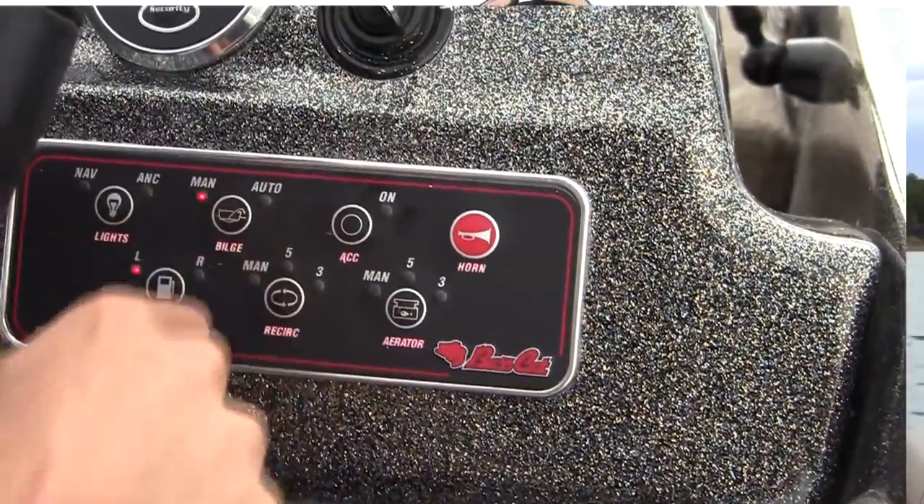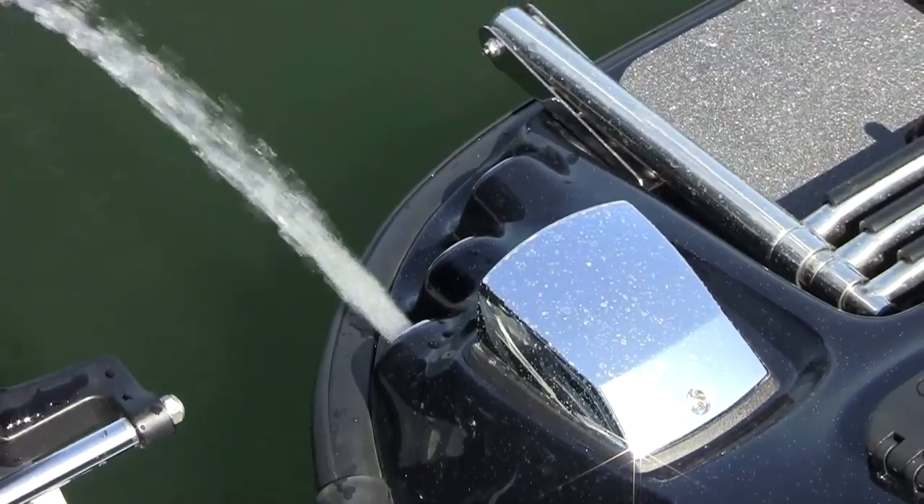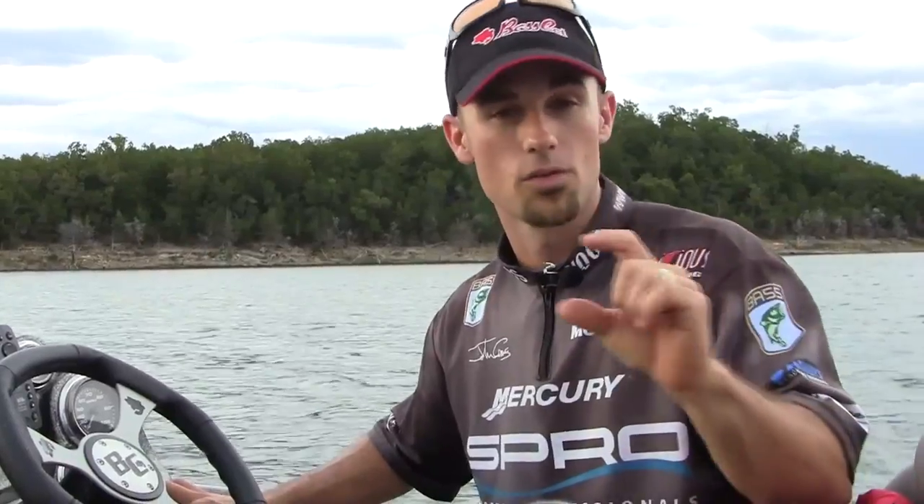The next button is the bilge pump, and it's got manual — aka 'man' — that's the manual bilge pump. You hit that one time, it automatically cuts on and runs continuous. If you hit it a second time, it comes on to the auto function. There's a little bilge pump valve back there, and when the water in the bottom of the boat gets up to a couple inches, it automatically turns on and kicks everything out.